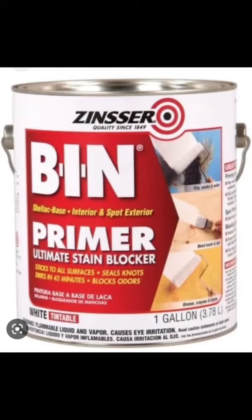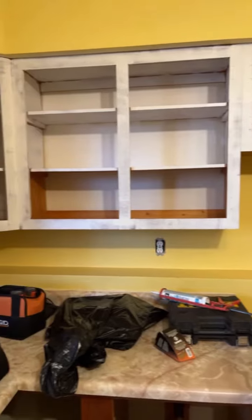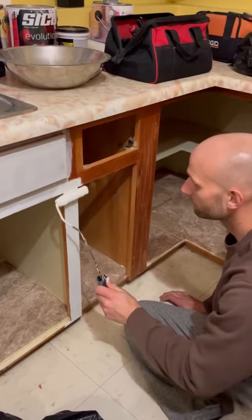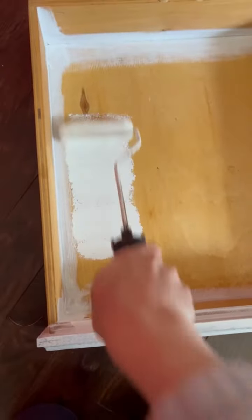Because we're working with dark pine, we're going to prime everything with this primer. It's very stinky and very sticky, but works very well. Given these cupboards are 30 years old, there was a lot of dirt and grime that just would not come off, so the primer and paint is really going to help cover all that up.